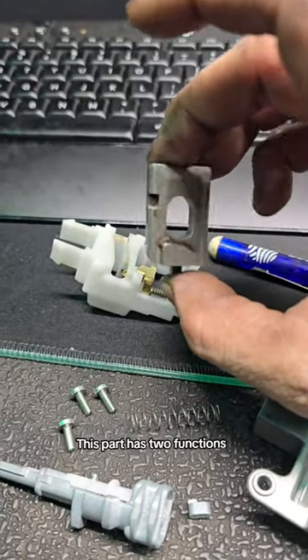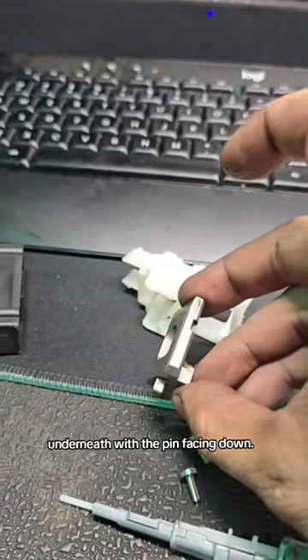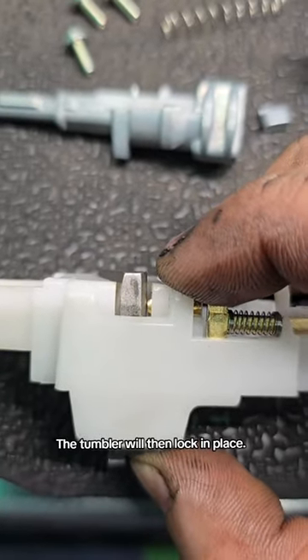This part has two functions and acts like a tumbler. It will enter the plastic frame underneath with the pin facing down. The tumbler will then lock in place.